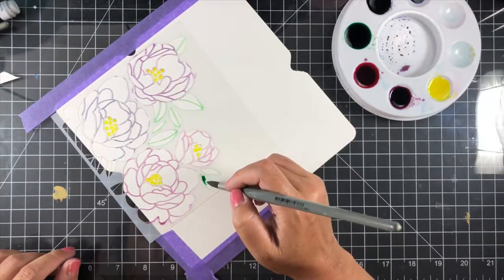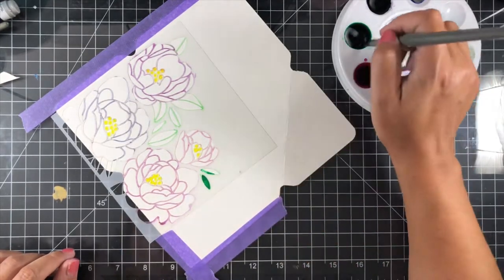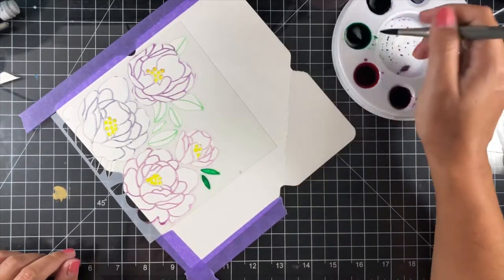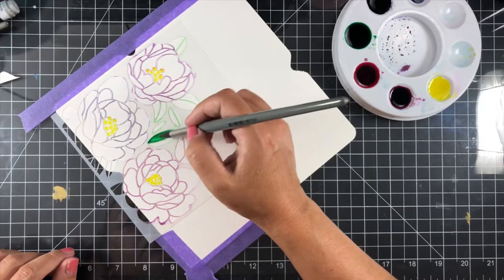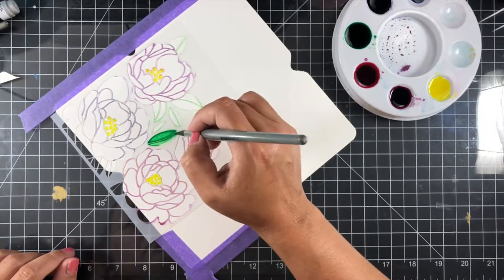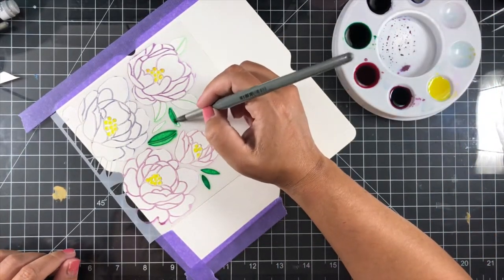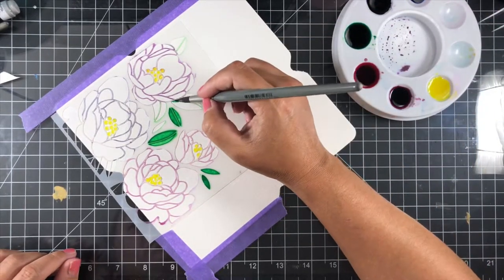For the stamens, I've used lemon yellow, and for the leaves, I'm using bright green. For the first flower, I'm using amethyst. For the second flower, I'm using fuchsia red. For the third flower, I'm using imperial purple. And for the fourth flower, I'm going to be using a mix of fuchsia red and turquoise.